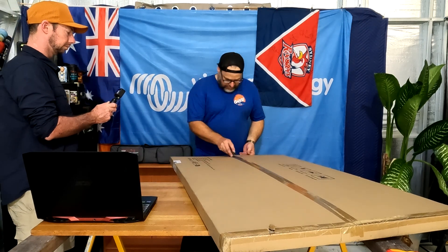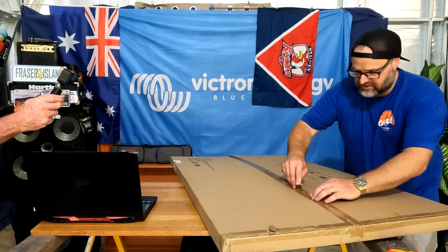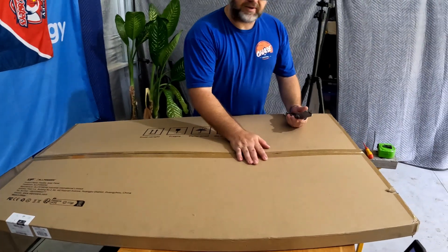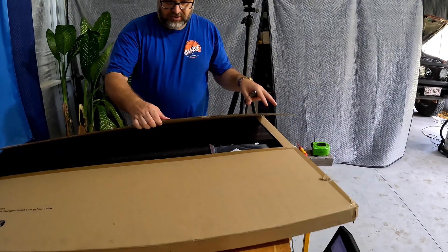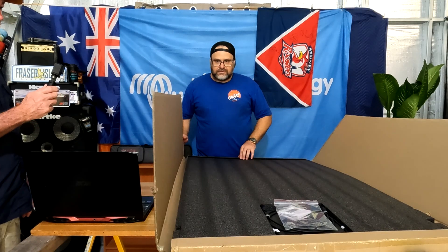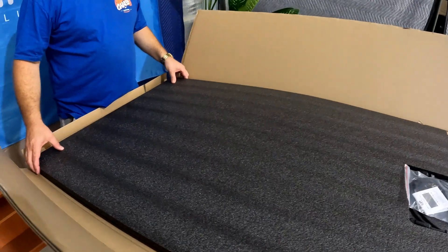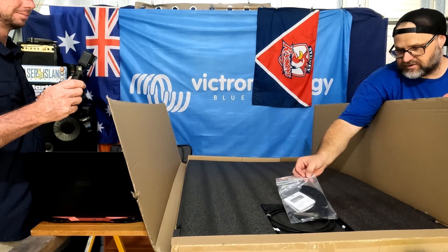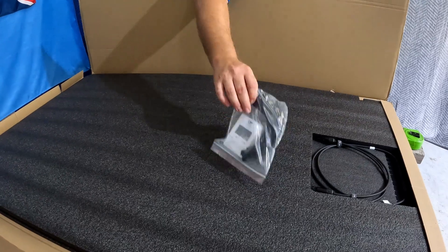We'll just open this fella up here. Obviously, when you're buying stuff online, transport is a consideration. All Powers have a warehouse in Sydney which they ship out of. We got this package in about two to three days, which is pretty good for shipping. We've got some nice thick foam there, which is good - probably not too good for the environment, but it'll be good for your solar panel. We've got a manual and some Velcro straps. We'll show you what they're for in a minute.